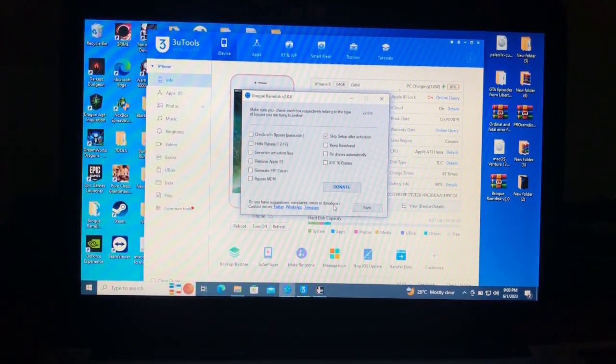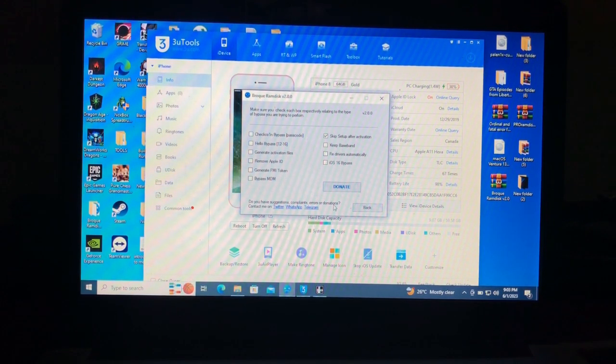Today we're going to look at the 'Remove Apple ID' feature. Also, please donate to the developer of this tool — he offers it for free. He has said that if he receives enough support through donations, he will find a signal bypass method — a hello screen bypass with signal. As we know, the only tool that currently offers hello bypass with signal is paid. If you donate, he may release a free tool that supports signal bypass.